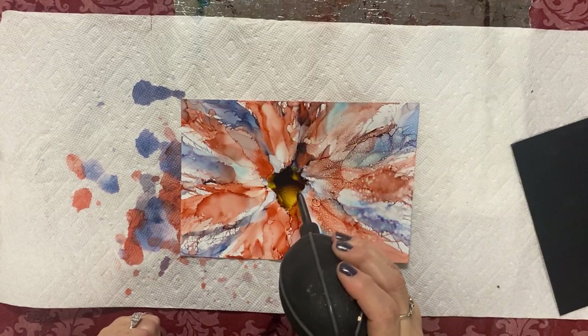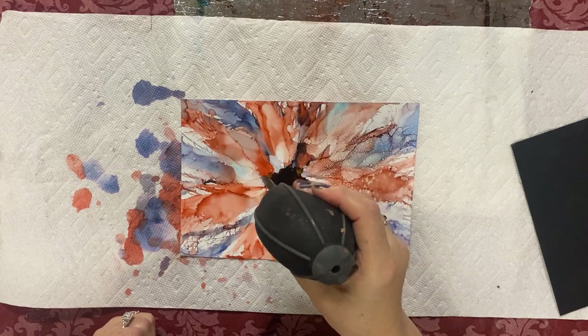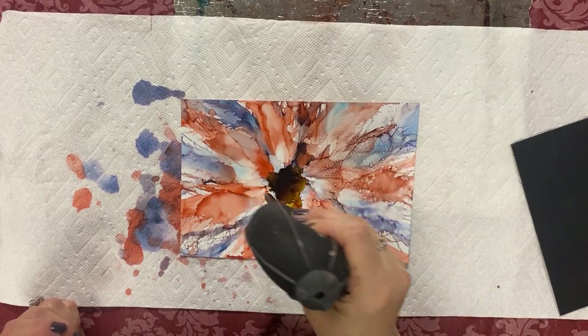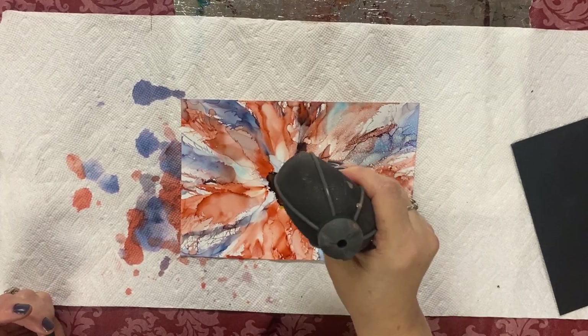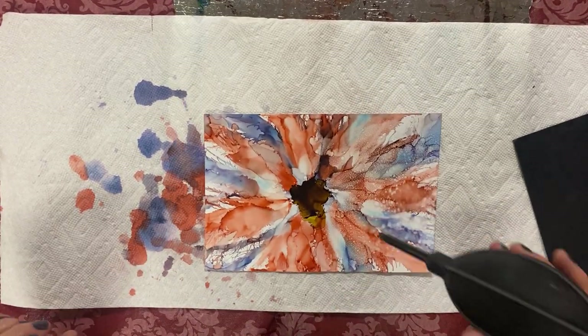I don't know if plastic works — if it doesn't dissolve with the alcohol. It does have alcohol in it, and plastic can react with acetone, so I'm not sure if alcohol does that. Those papers they use do feel kind of plastic though.